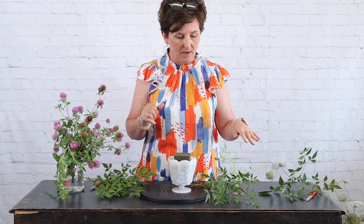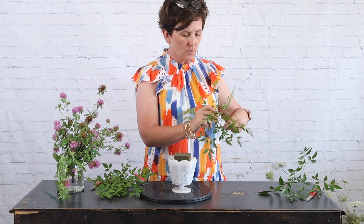Hello everybody, this is Moni with Flowers by the Bunch. Today I'm going to make an arrangement with some flowers that I went out and cut. Last week I did a video over on Facebook where I went and cut Queen Anne's lace and clover. I did a big arrangement with the Queen Anne's lace, but I didn't get around to making an arrangement with the clover, so I went out this morning and cut more clover.